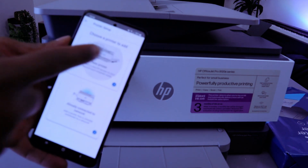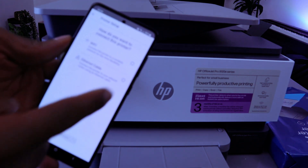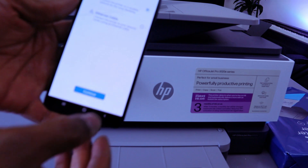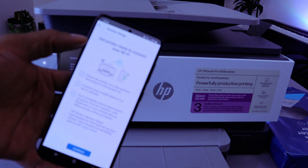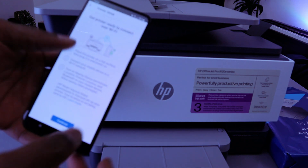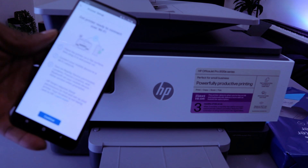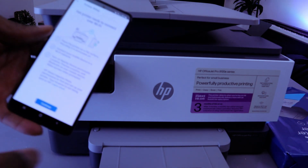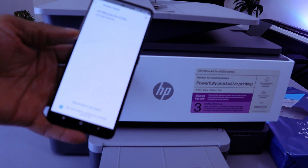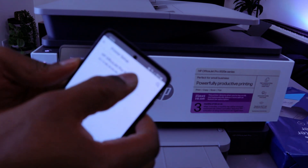Select how you want to connect this printer — choose Wi-Fi network, then select Continue. It will say 'Get printer ready to connect to Wi-Fi networks.' Place the printer on a flat surface, connect your mobile device to the Wi-Fi network, and turn on nearby device permission. Select Continue and it picked up the printer — HP OfficeJet Pro is found.